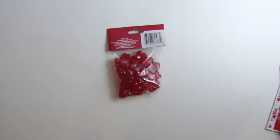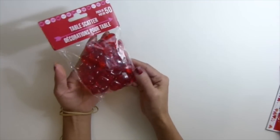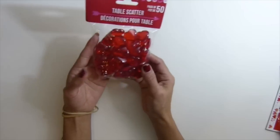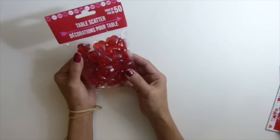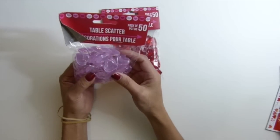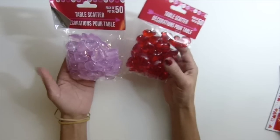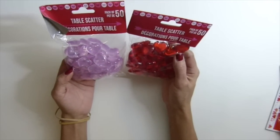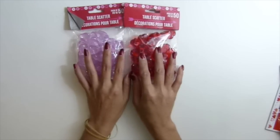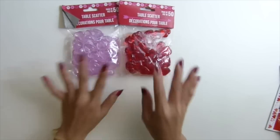Okay guys, so this is the heart. I'm not sure if the camera will pick it up. Oh my god, this is so pretty and only a dollar — 50 of them! They have like two colors. Isn't that pretty? I love this as a project. So I got only one pack of each because there are 50 of them — maybe a next year project.